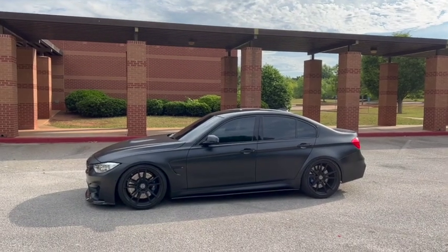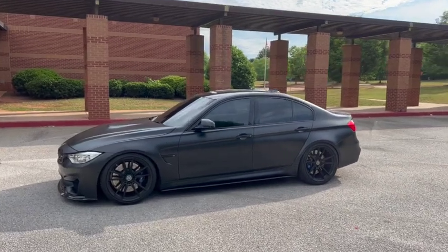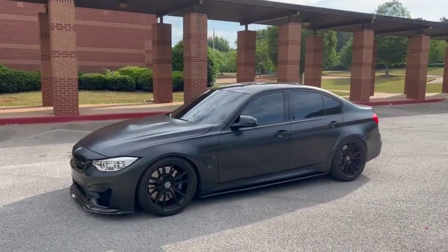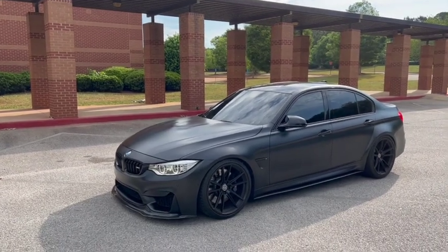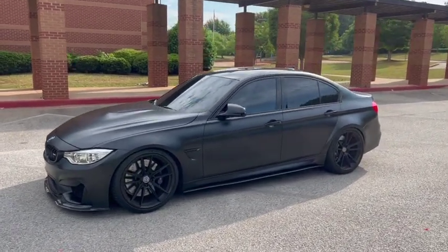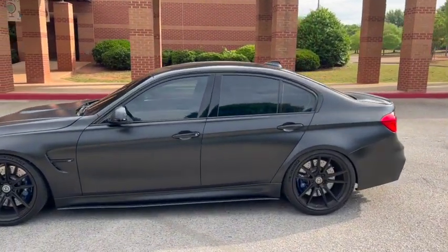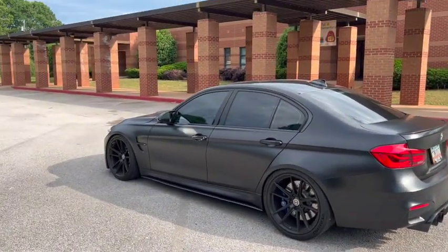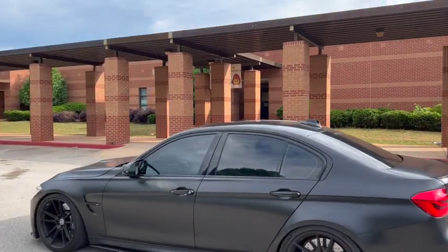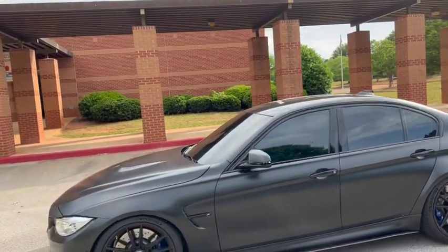So here it is sitting right now on efficient mode, so the valves on the exhaust will be closed, so it's a bit quieter right now. As far as the specs, it's got a carbon front lip, HRE wheels, KW coilovers, carbon side skirts, a carbon diffuser, downpipes, and a tune. That's really about it.